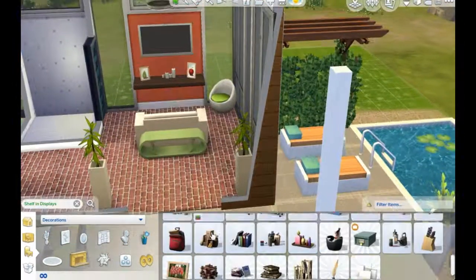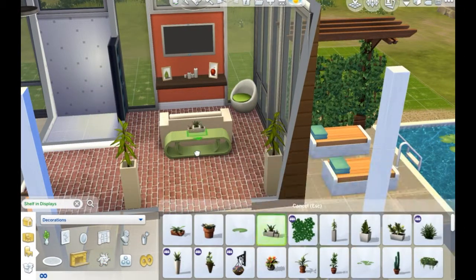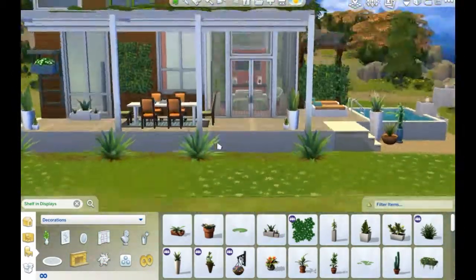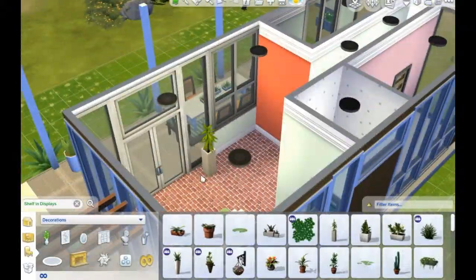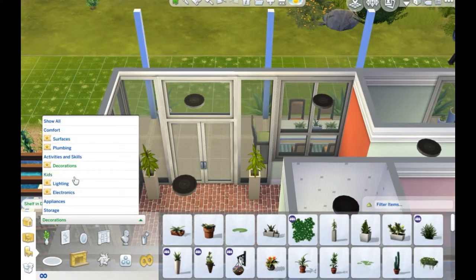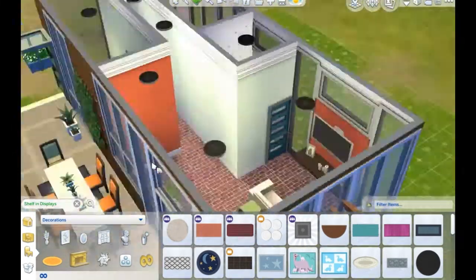Tiny house, tiny house, does whatever a tiny house does. Have you guys seen The Simpsons movie? Spidey pig, spider pig, does whatever a spider pig does. Oh, I crack myself up.